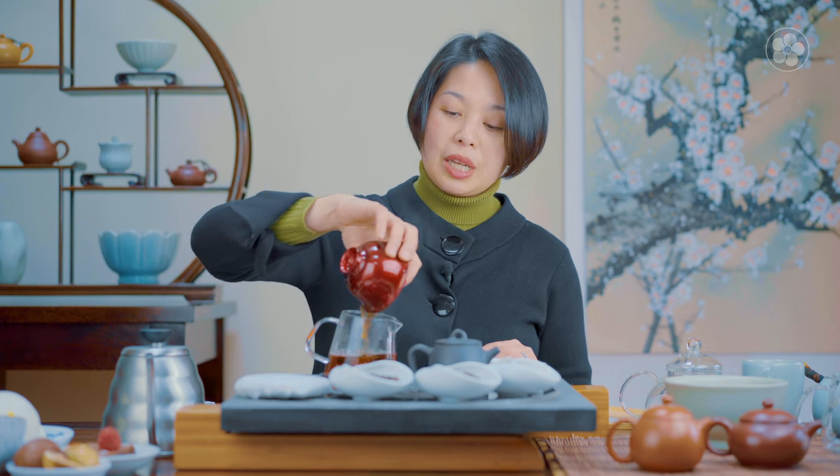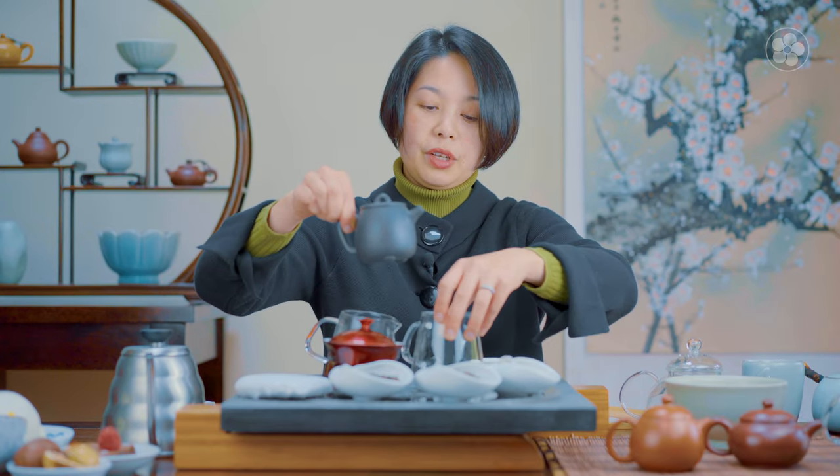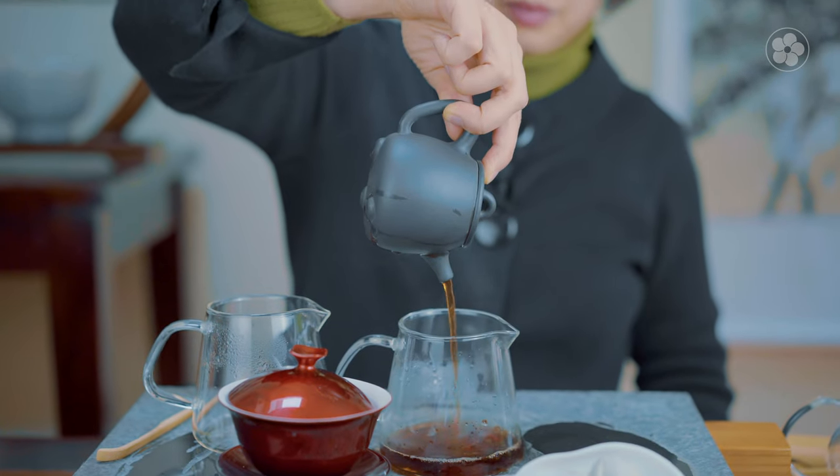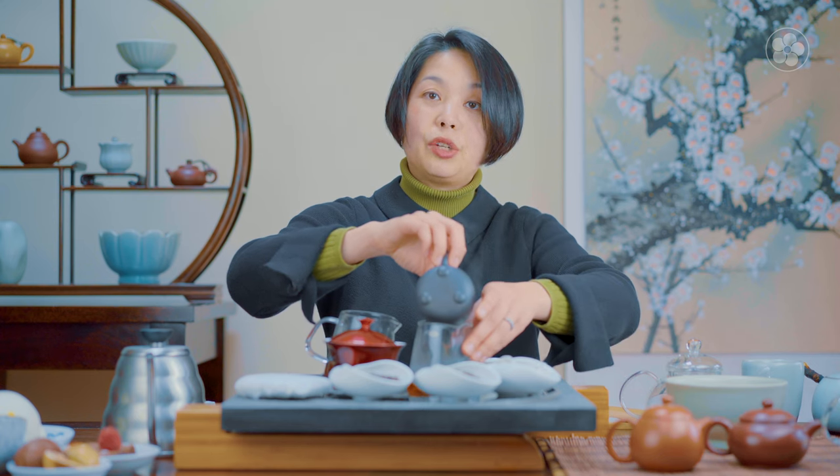My late dad used to brew puer in a giant pot and let it sit so long that the color came out like dark soy sauce — that's how Cantonese drink it, preferring something thicker and stronger. But when you're making a puer like this, it's ideal to start in a smaller vessel and use it a few times so you can figure out the strength you like.